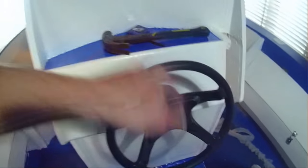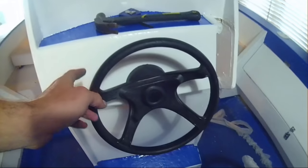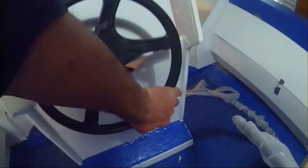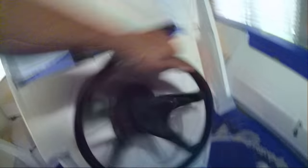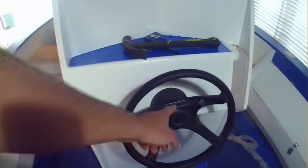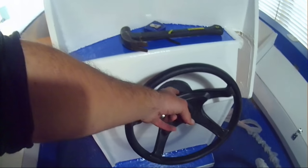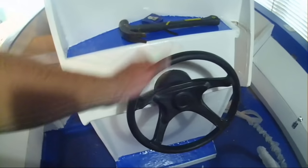The next step is to center your steering wheel. Calculate how many turns you've got on it - I've got three turns, so one and a half would be center. Turn one and a half turns one way, back to center, and then one and a half back the other side - that's centered. That's where that little pin at the back comes in handy: if you don't get it quite center you can shift it to another angle and try to line it up that way.